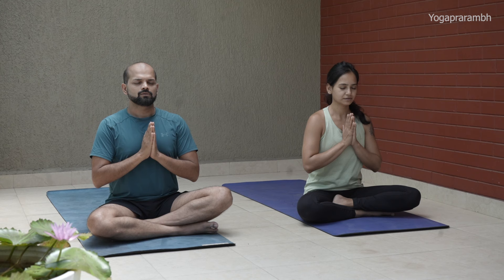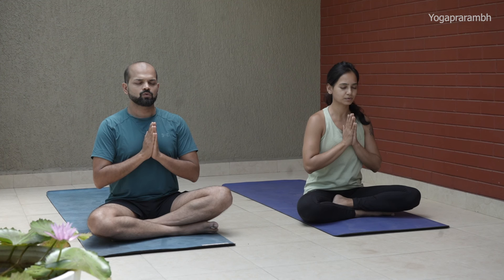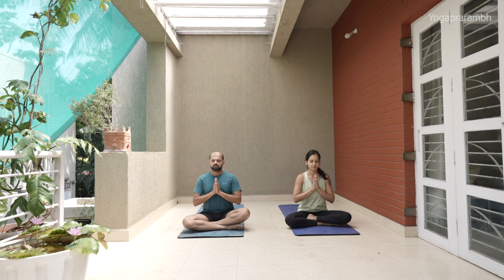Vande gurunam charana ravinde sandar shita swatma sukha bodhake nishreyas jangalikayamane samsara halahala moha shantye. Abahu purushakaram shankha chakra asidharinam sahasra shirasam shvetam pranamami Patanjali.